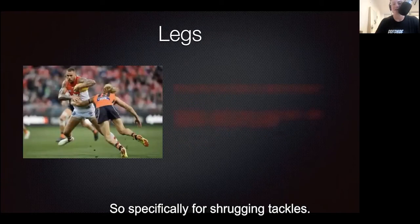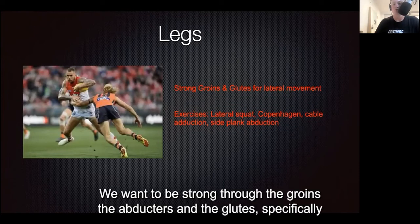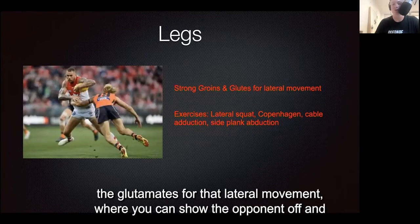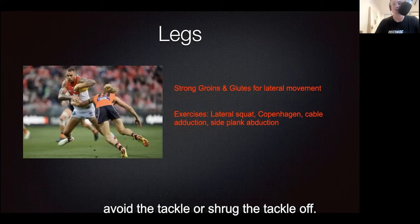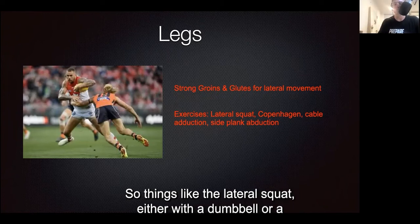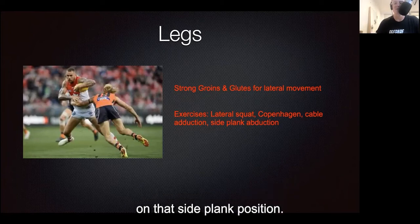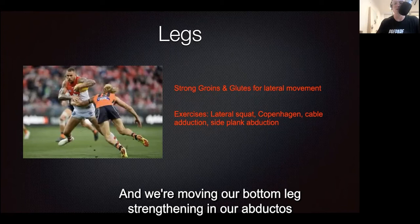Next we have the legs, specifically for the shrugging tackle. When you've got the ball, we want to be strong through the groins, the adductors, and the glutes — specifically the glute meds for that lateral movement where you can shrug the opponent off and avoid or shrug off the tackle. Exercises in the frontal plane moving side to side include the lateral squat with a dumbbell or barbell, and the Copenhagen or bench adduction, where you're in a side plank position moving your bottom leg to strengthen your adductors.